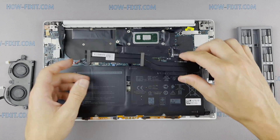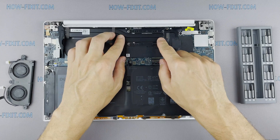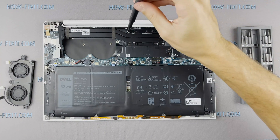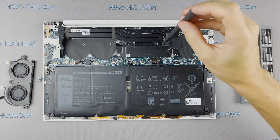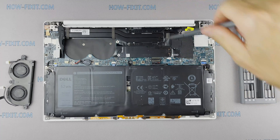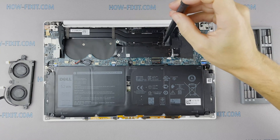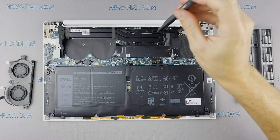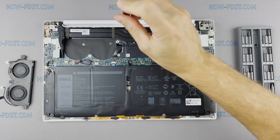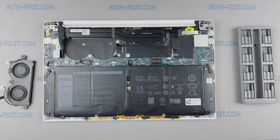Now you can install the cooling system and tighten all screws. Please note how I tighten the screws on the radiator — it is necessary to tighten them evenly on each side, a few turns of each screw at a time. If you tighten one screw immediately and completely, there is a chance you may damage the processor chip.